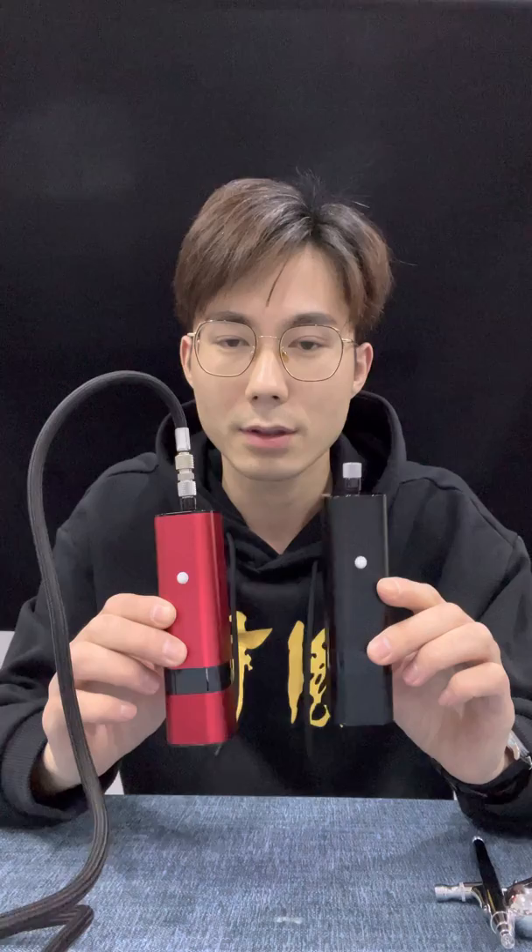Hi everyone! Today, let me show you our newly designed airbrush kit, TM-80S. This is a very innovative airbrush kit and compared with common portable or cordless airbrush kits, it has many advantages.